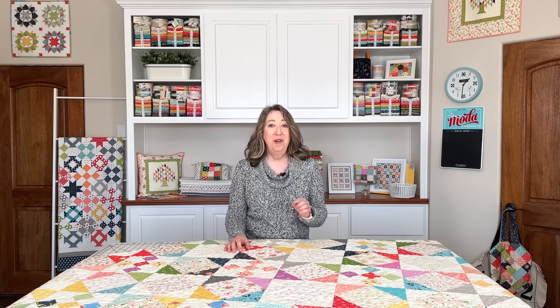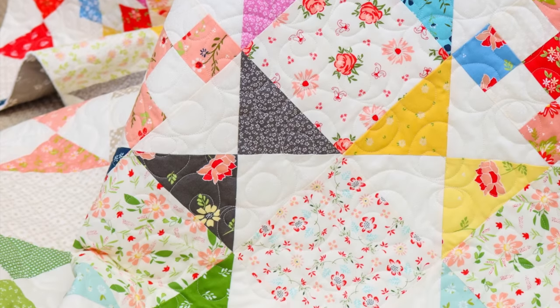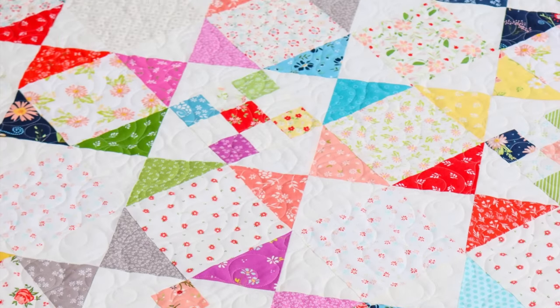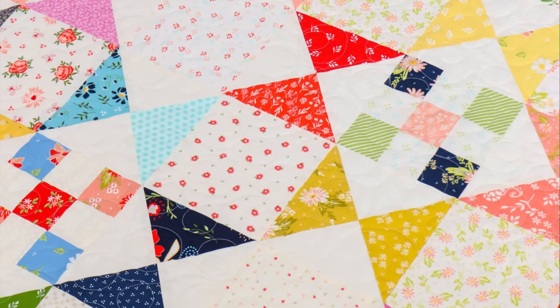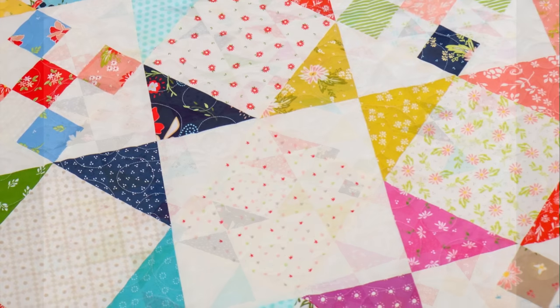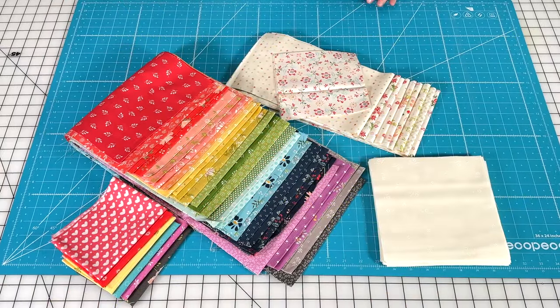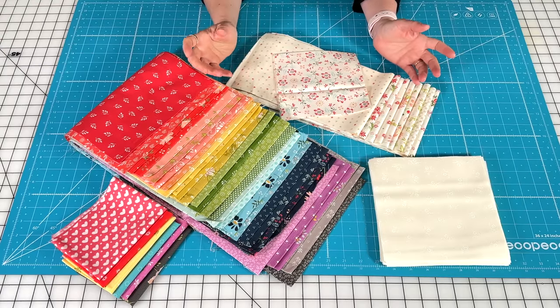A couple of the portions were pre-recorded and then I'll stop back in at the end. Also want to mention that this is a free PDF pattern you can get from my blog. So let's go ahead and get started. I just want to go over my fabric pull with you before I get started. We're actually filming this a little bit early so I can just talk to you a little bit about my process for scrap quilts.